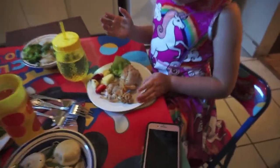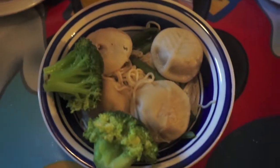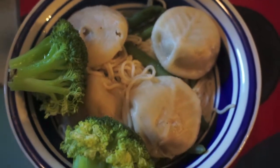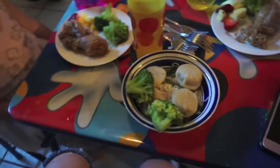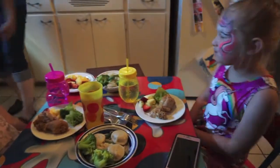Chicken, broccoli, strawberries, and pineapple — wow! I got dumplings and broccoli and ramen. We're sitting at our little table here at our lunch party.